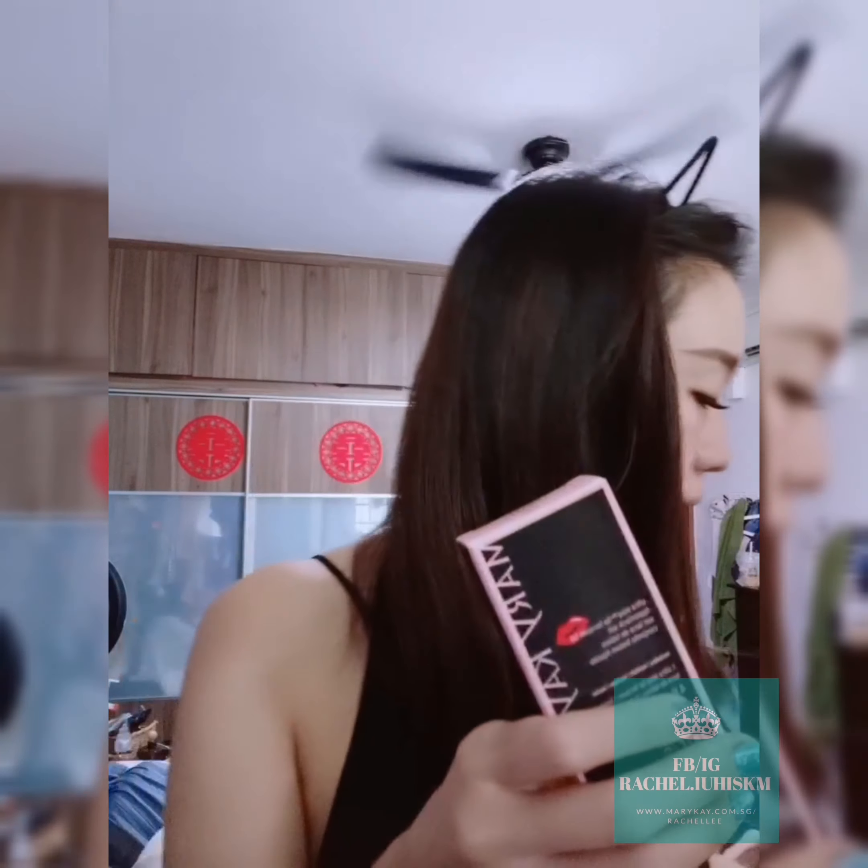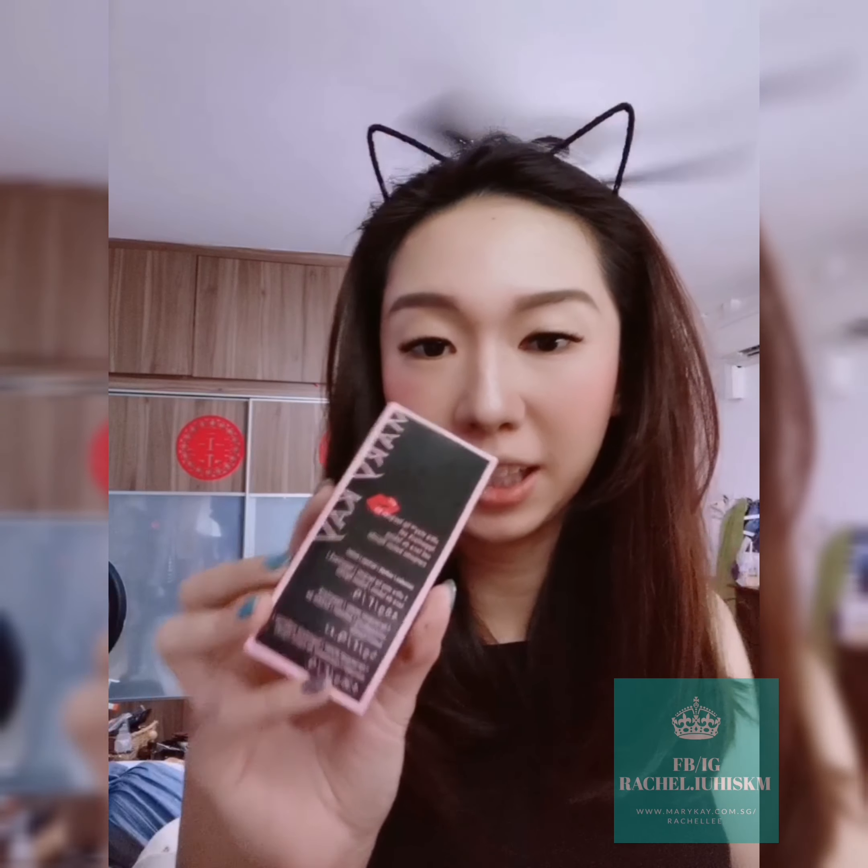Hello! I'm going to try one of these colors today because I'm going to a wedding dinner. I'm going to try the cherry color — there's also plum and rose available, but today I'm going to use cherry. This is actually an Ultra Stay Lip Lacquer Kit.